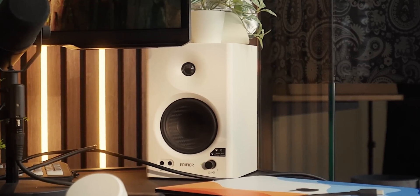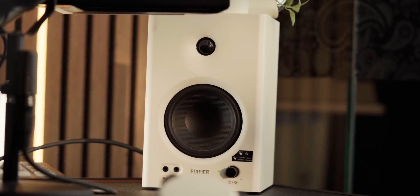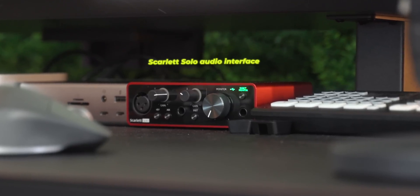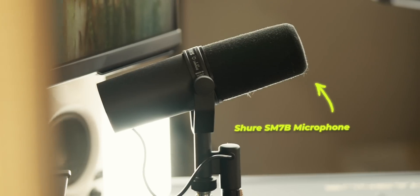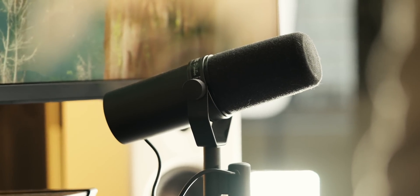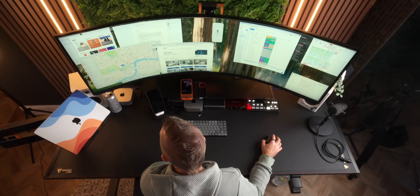For speakers, I went with the Edifier MR4S — small, compact, and powerful enough for what I need. The only thing I wish I'd done is pop them on some stands to raise them up from the desk a bit. They're hooked up to the Focusrite Scarlett Solo audio interface, which connects to the Mac Mini via USB-C. That also lets me hook up my Shure SM7B microphone for video calls, recording voiceovers, and these videos. It's a really nice, compact audio setup — not overpowered, and it just sounds great.